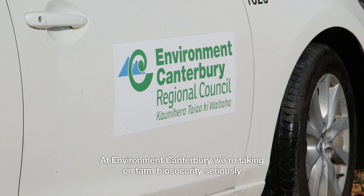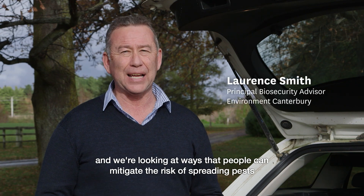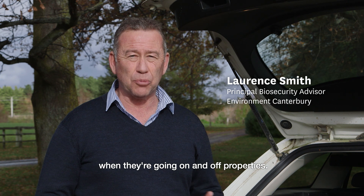At Environment Canterbury we're taking on-farm biosecurity seriously and we're looking at ways that people can mitigate the risk of spreading pests when they're going on and off properties.